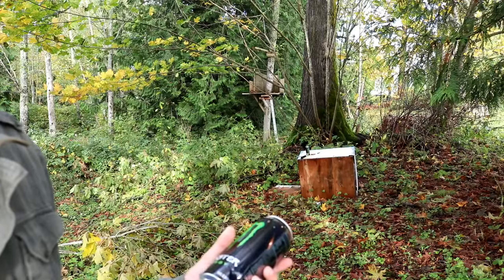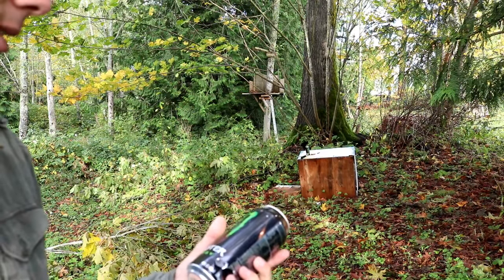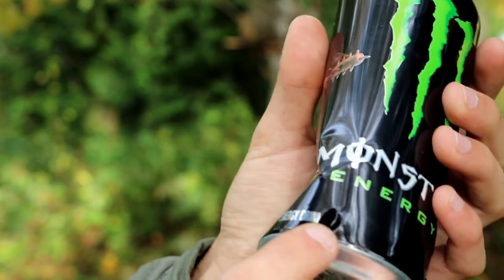With the squirt cans in the background, I've used some of them in previous shooting tests, so I'm not sure which of the holes are from the slingshot BBs and which are from pellet guns. With the Monster cans, I know these are the first time I've used them, so here's one of the entrance holes and here's one of the exit holes for the quarter inch BBs.